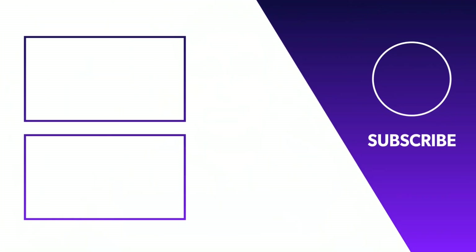If you like this video, like and subscribe, and you will see this new video on your screen.